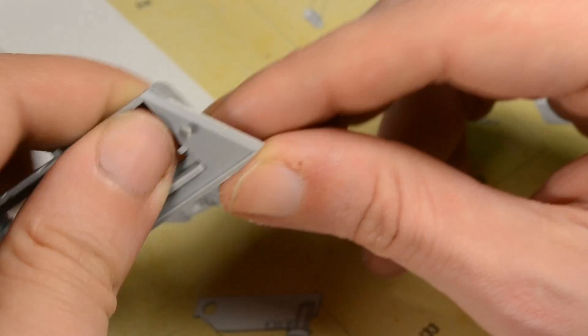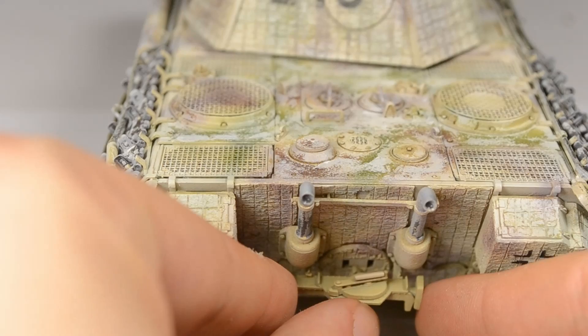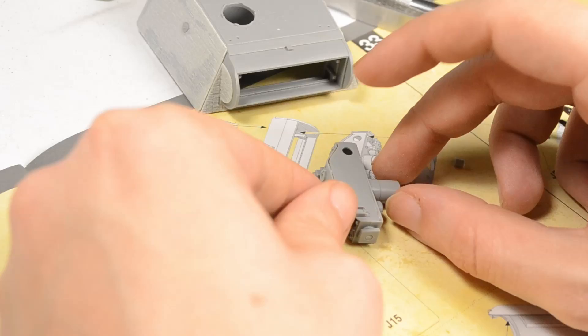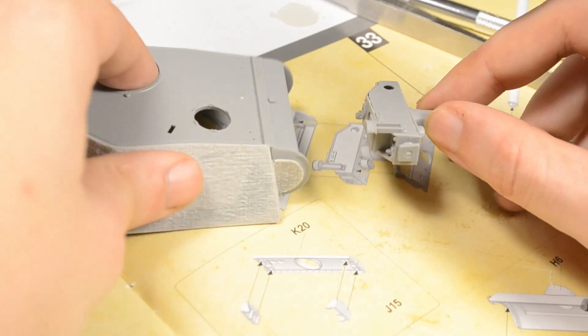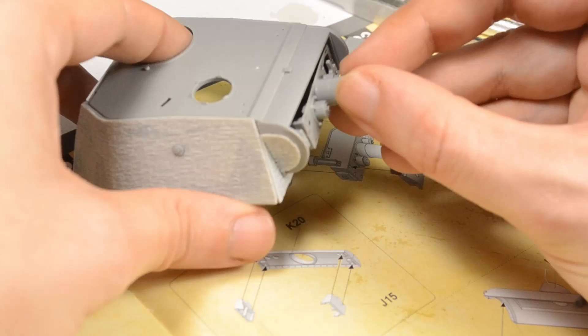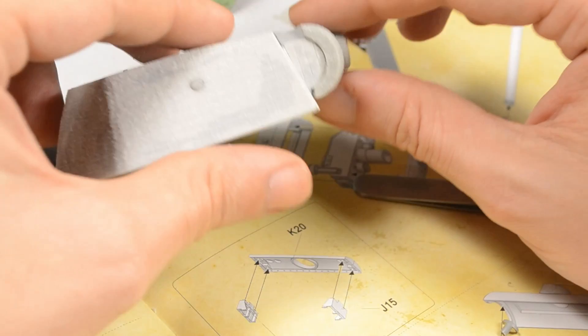The only issue I found with the Zimmerit is the rear hatch area. Those two open ports should be covered with Zimmerit and were not present on the early version — a towing attachment point appeared only in the later version of the Ausführung A, not this one. The only other issue with the kit was the top cover for the gun assembly, a leftover from the interior — it does not fit into position from the outside and has to be installed from the inside, even if you follow the instructions step by step.